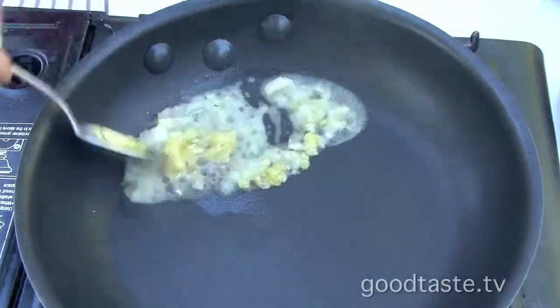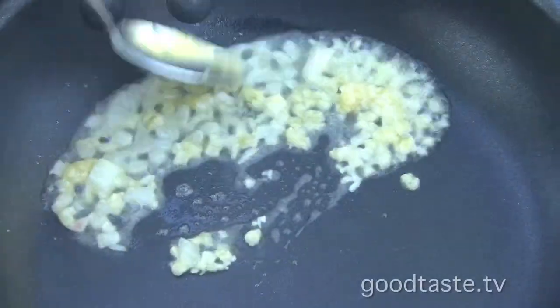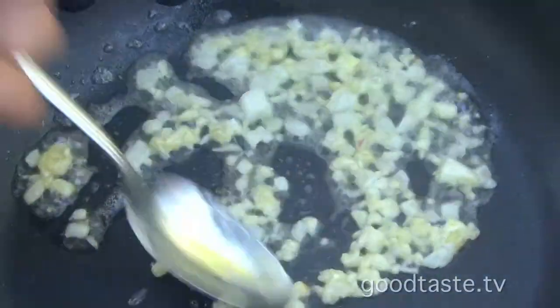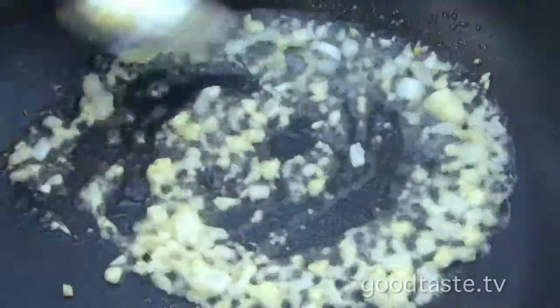We're going to sauté a little butter with some shallots and garlic, and we don't want to brown it too much — just a light toast on it, kind of wake up the flavor. Make sure it's completely cooked through and translucent so you don't want that hot garlic taste.